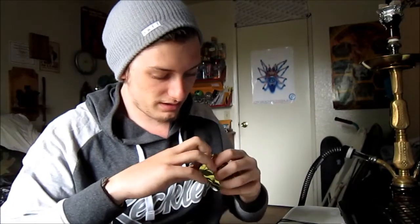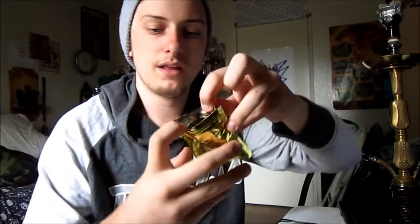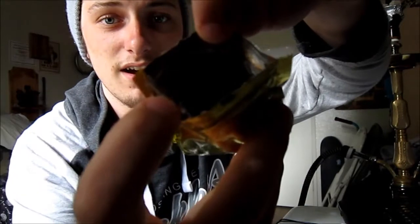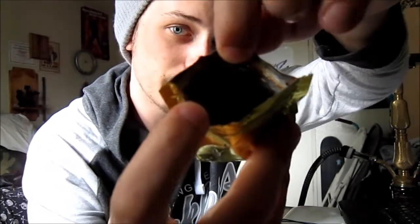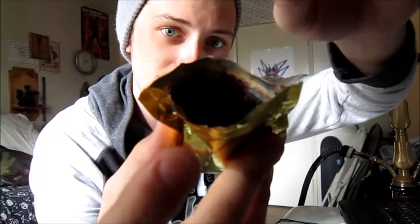I'm going to try to show you what it looks like, but it's kind of hard since it's in this bag. It is really juicy and really finely chopped up — hopefully you guys can see that cut. It's really juicy, really finely chopped, kind of just like a regular tobacco that's really chopped up. This is a 50 gram sample they sent me.